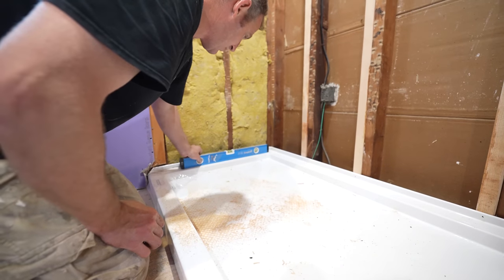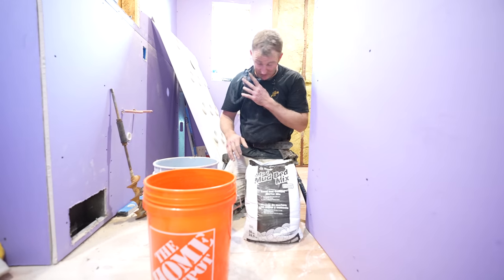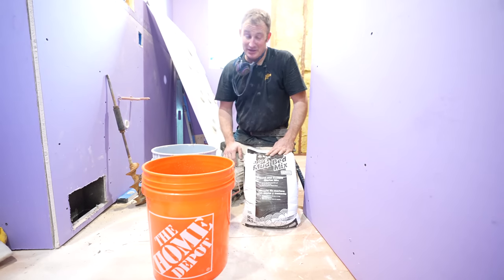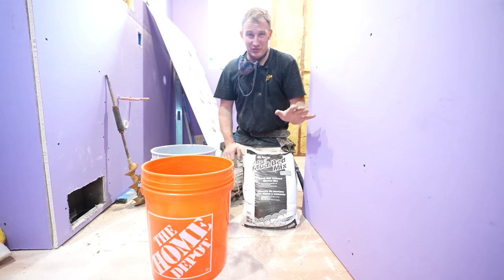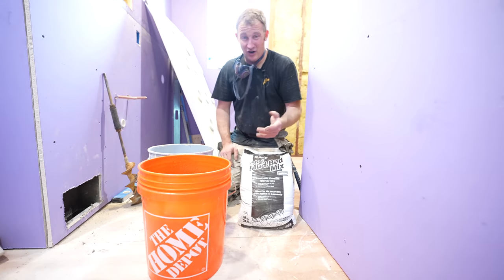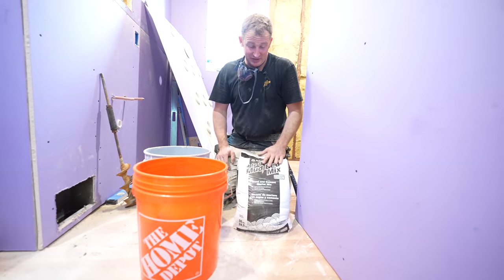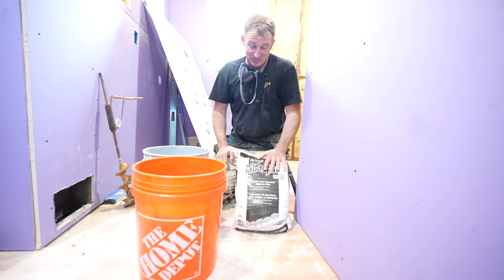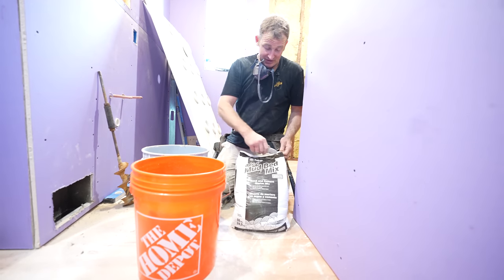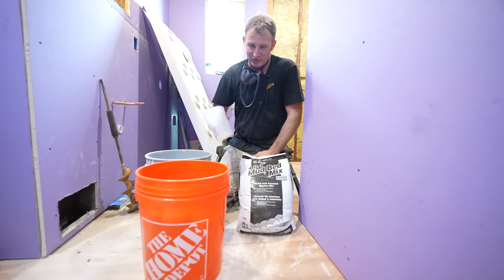What we're going to set our shower pan with is just a 4-to-1 sand mix. You could use any type of mortar — the only thing I'd refrain from is anything with an aggregate in it, like a concrete mix, because it'd be harder to level things out. A 4-to-1 sand mix is what I usually use for regular mud beds. I'm going to make it fairly wet, more like what you would use to lay brick.